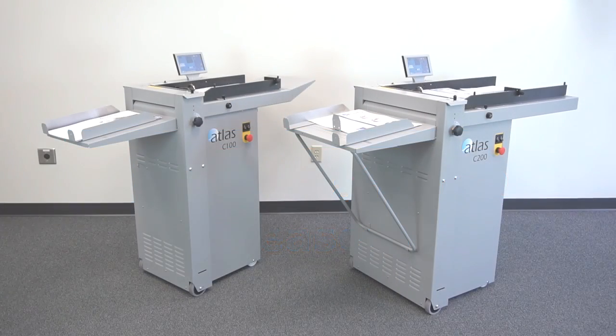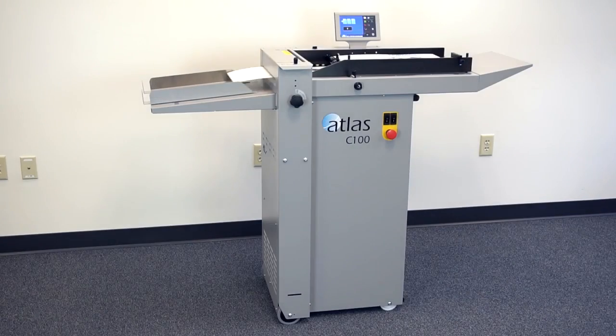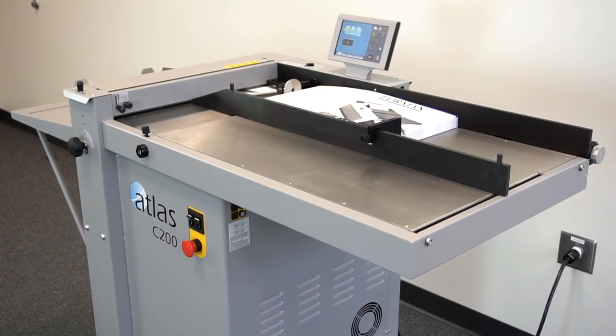Formax presents the Atlas C100 and C200 Automatic Feeding Creasers. The Atlas C100 and C200 are accurate, powerful, durable, easy-to-use auto-feed creasers that meet the quality demands of high-volume digital finishing.